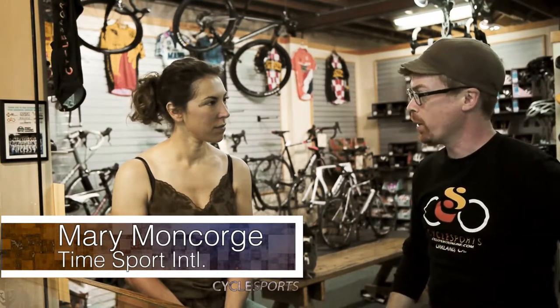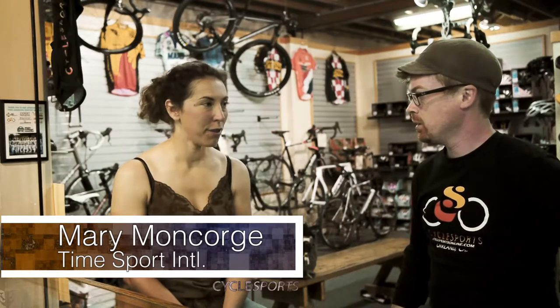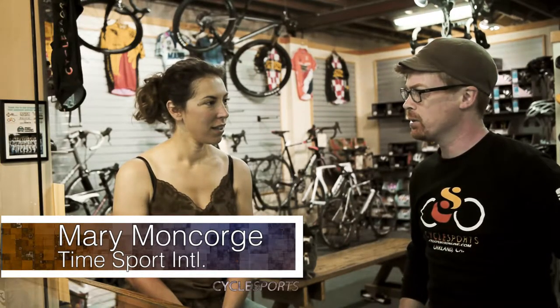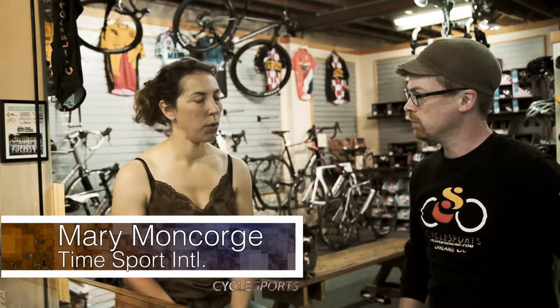So Mary, Time's been making pedals for quite a while. Yes, for 25 years now. There's only one company that's been making them longer, is that right? Yes, especially for clipless pedals. Luke started and we were the first clipless pedal with float. We have lateral float and angular float — it's what makes us different from the other clipless pedals.